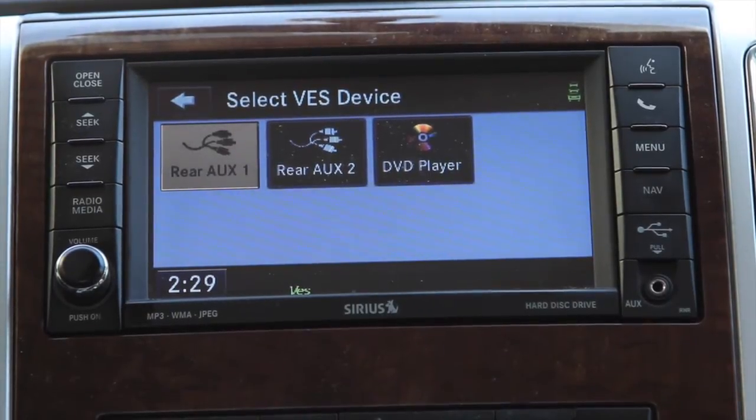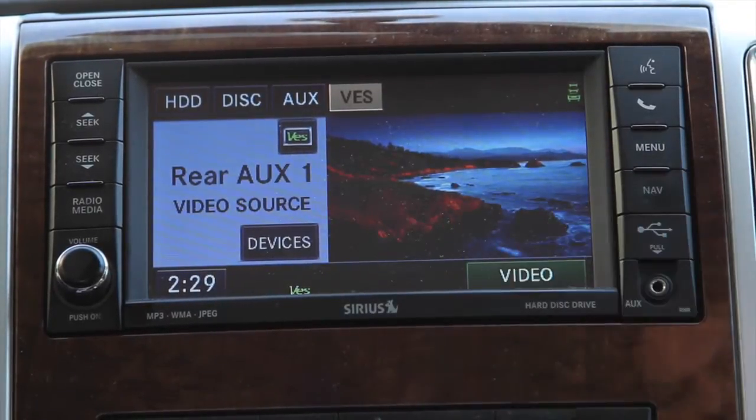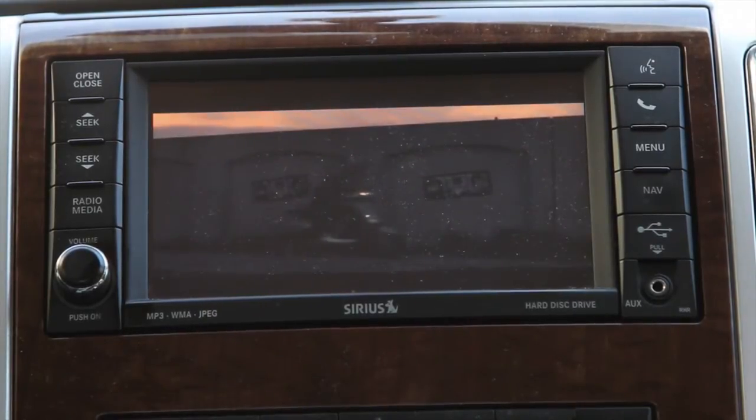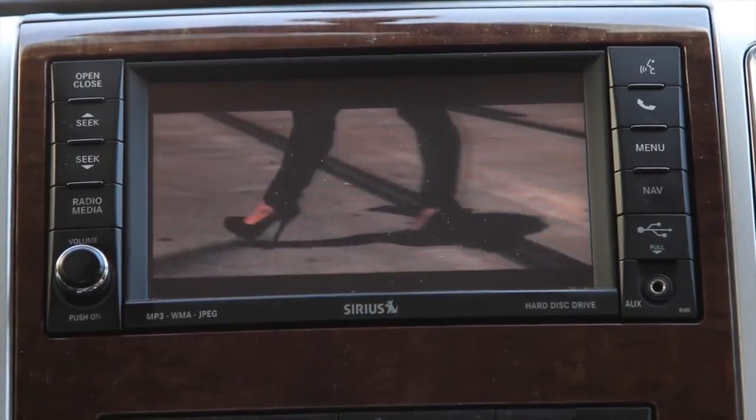You click devices, so now you have AUX one, AUX two, and a DVD player. He only needed AUX one and the DVD player. Go ahead and tap that. Don't go back, and then we'll hit video. Now when we hit video, that's going to open it up so that we can play a music video.